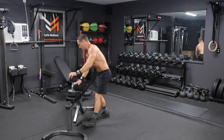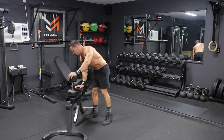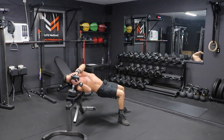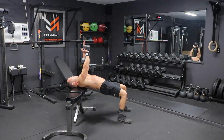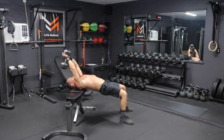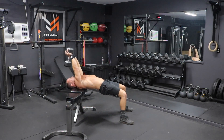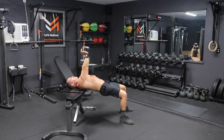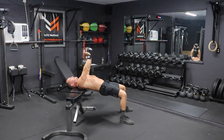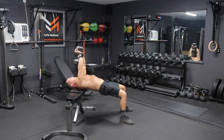Grab the dumbbell and lay your shoulders nice on the top of this bench, with your head just over the top of the bench a little bit. Legs at 90 degrees, grabbing this dumbbell, pressing it overhead. From this position, start to lower that dumbbell down, engaging those lats in the back. Once you get to full extension, press and come back up all the way to the top, then all the way back down. We're going to do a set of 15 of these dumbbell pullovers at this lightest weight.